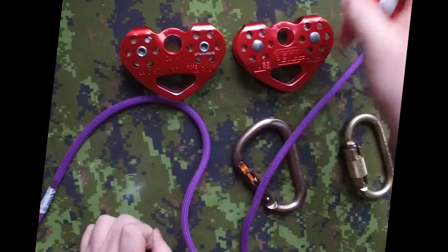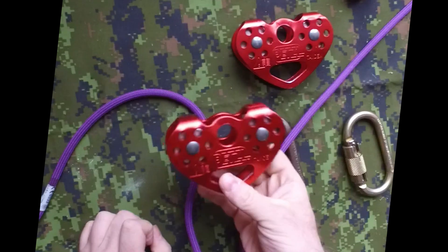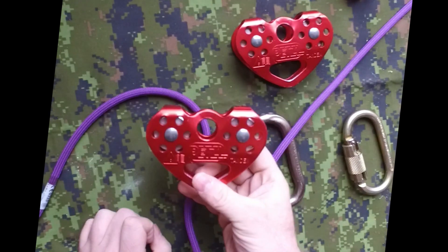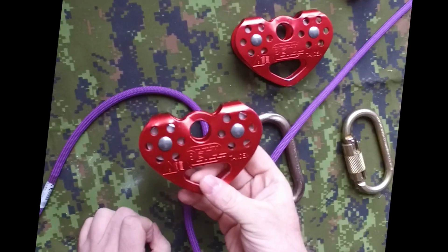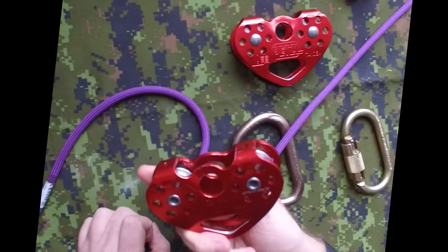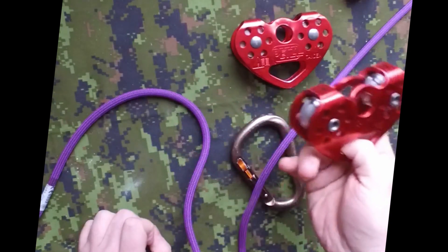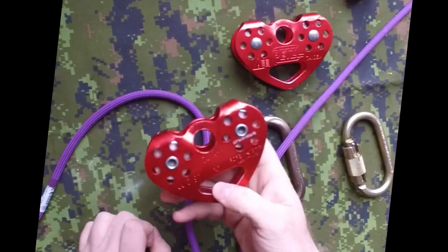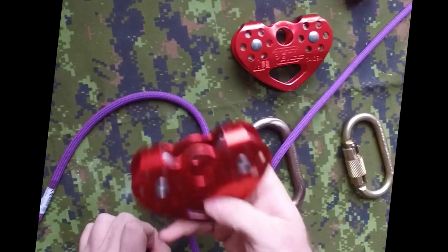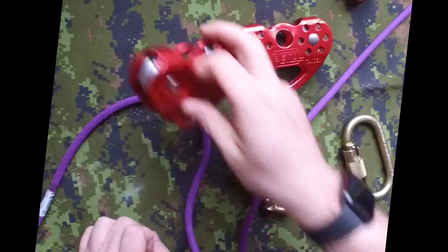Around 20 bucks. Now we go to the tandem — the nice, beautiful heart-shaped ones. Those can be used for ziplines, lots of different applications, and they can redirect the direction of a line. They can also help you multiply the mechanical advantage you'll have using a rope.